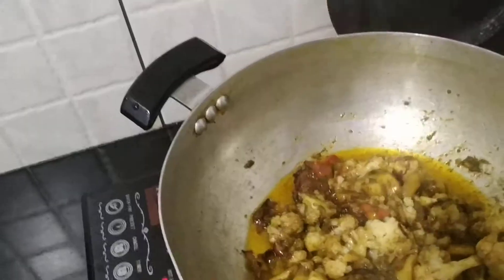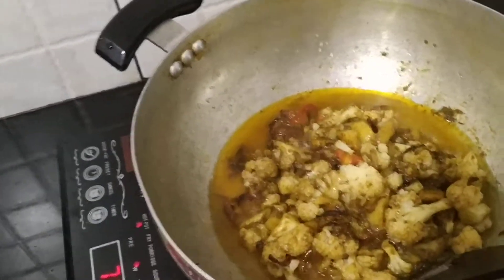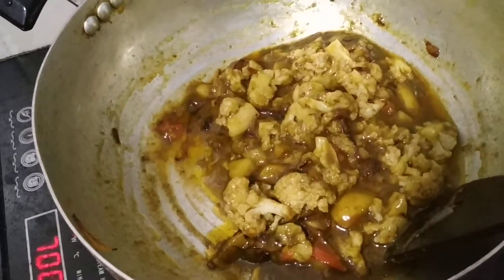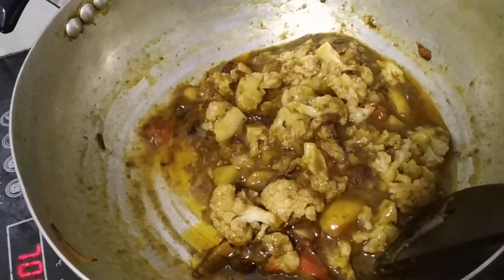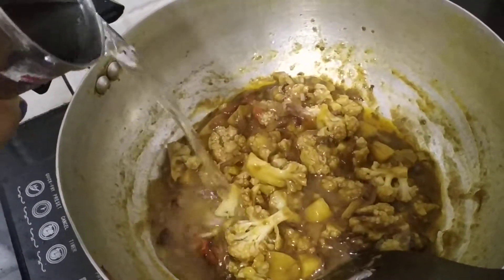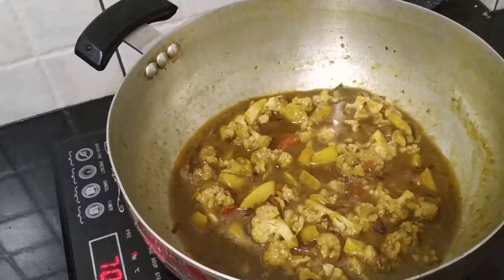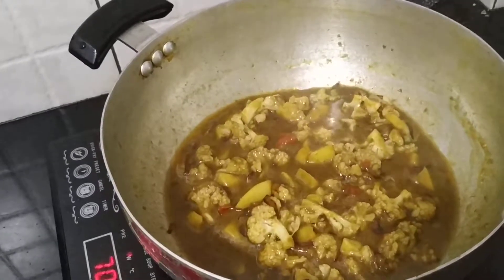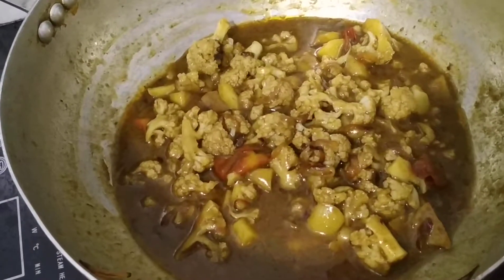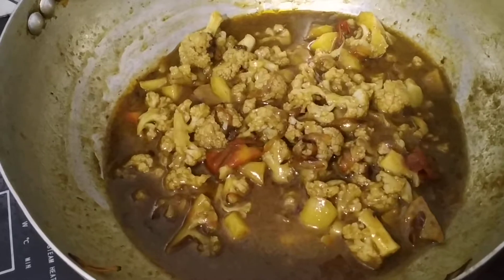Add the cornflour. As you can see, it is looking so delicious already. Add a little bit of water and let this simmer for about five minutes, and your vegetarian chili starter will be ready.